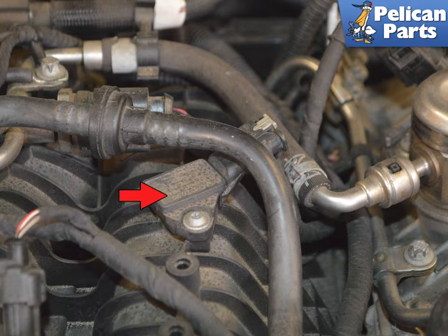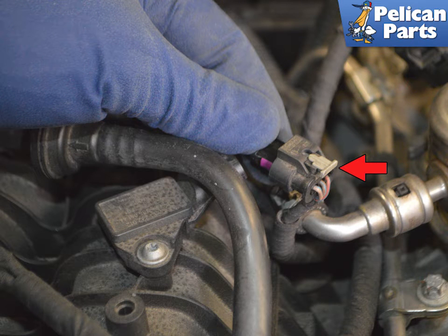The sensor on the intake manifold is held in place with a single T20 Torx screw. Slide back the gray tab and then press down on it and separate the electrical connection.